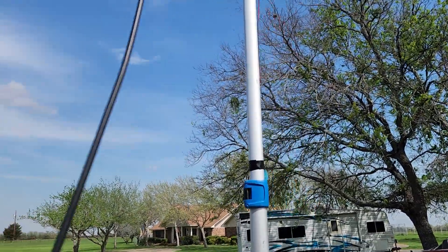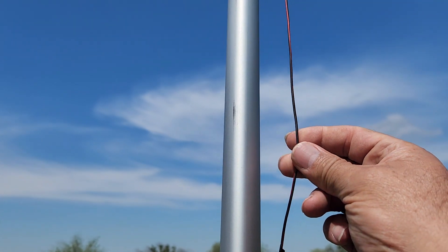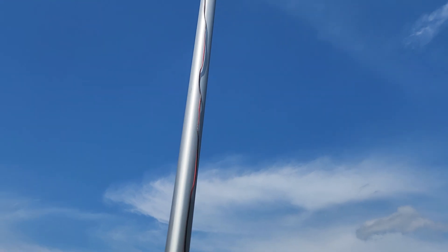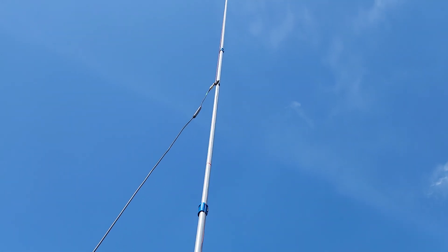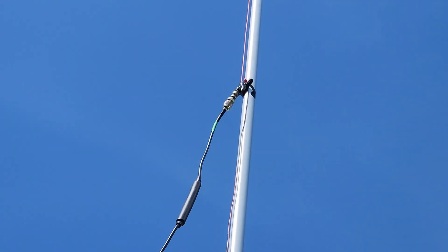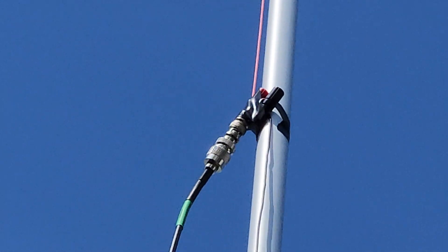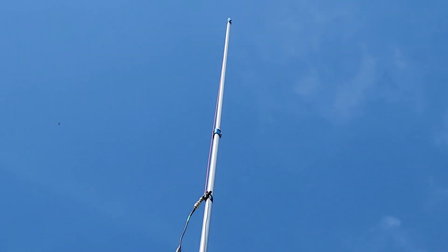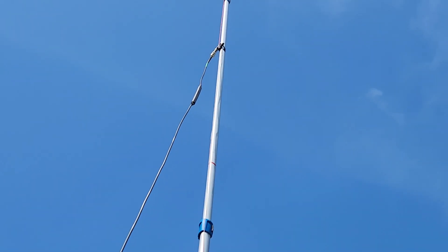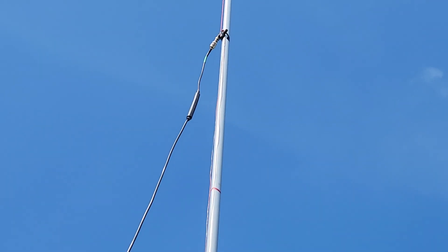All I did is this little simple 22-gauge wire — speaker wire — going up eight and a half feet, and it connects to that post right there. Real simple little post, nothing special. And it goes all the way up another eight and a half feet, so it's two wires at eight and a half feet each, and it connects to that simple post and then connects to my coax cable.